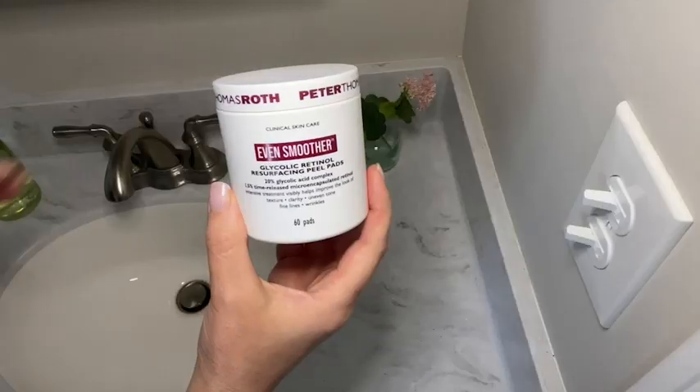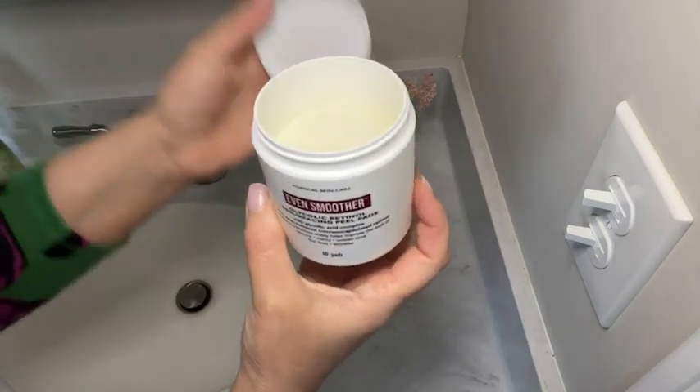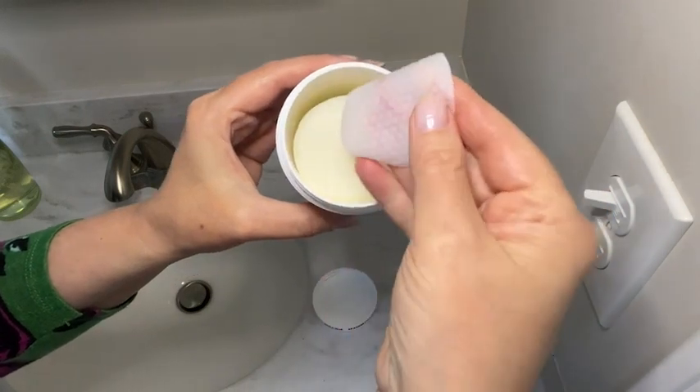Hi everyone, it's Heidi from WTI. Would you like your skin to look and feel even smoother? I certainly did. And with these Even Smoother Glycolic Retinol Resurfacing Peel Pads by Peter Thomas Roth, I'm able to do it.